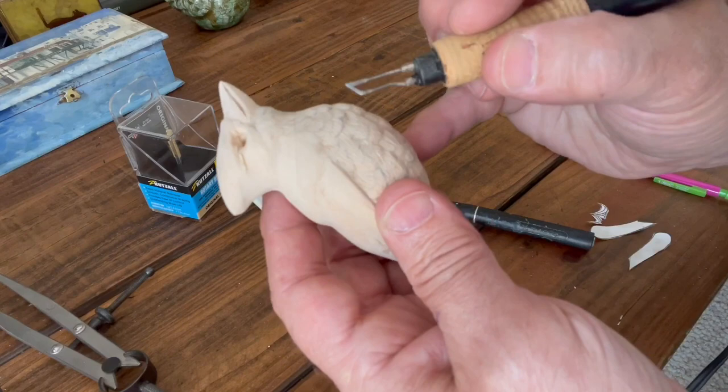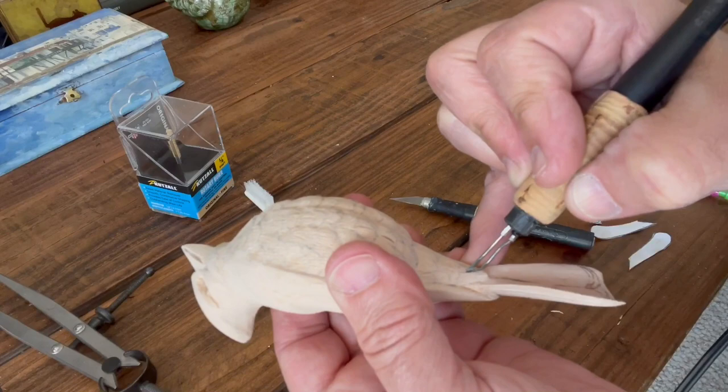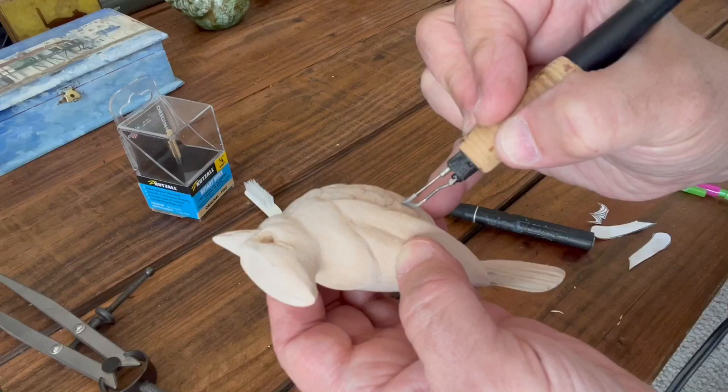There you saw the tail with the marks I burned in. Since I have the burner here, I'll go ahead and put some splits into these belly feathers - that really helps with the realism. And just like I did with the stoning bit, every once in a while I'll carry a line down through one feather into the other; it just kind of brings it together and unifies it.